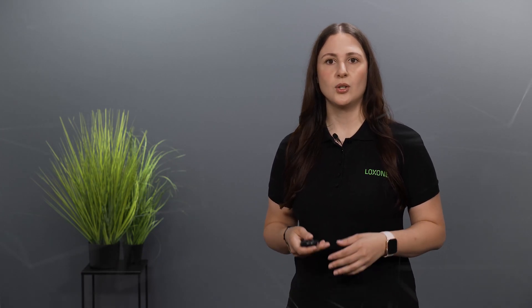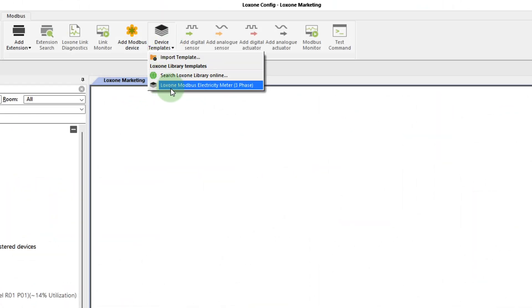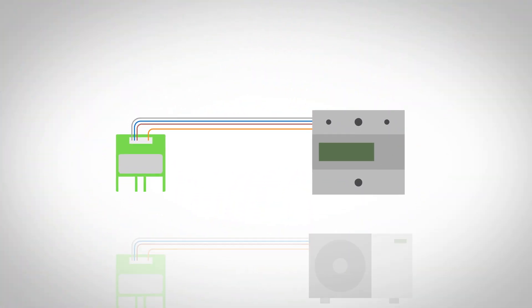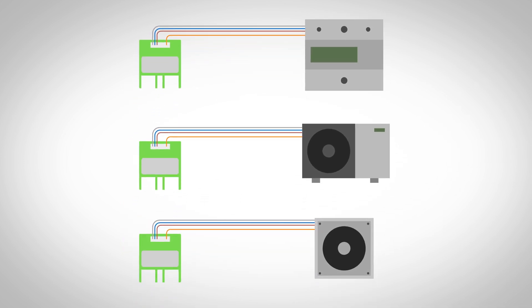Or you can use a template from the extensive Luxon library. In my example, I'm using the template of the three-phase Modbus energy meter from Luxon. You can simply download the template from the library and add it with a double click. Now I can select the predefined device and, thanks to the template, all IO addresses, commands, and data types are already entered correctly. Whether you want to integrate energy meters for intelligent energy management, heat pumps for efficient heat and cold distribution, or living space ventilation to increase comfort, Luxon Mudbus Air enables you to quickly and easily connect various Modbus RTU devices in your customers' installations.